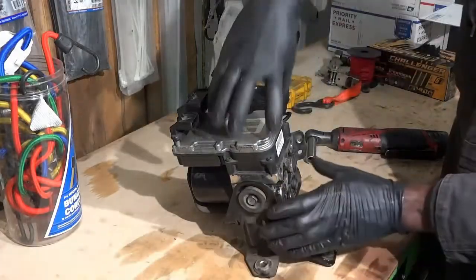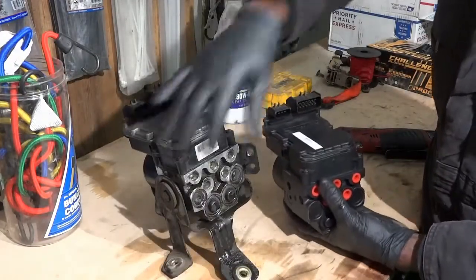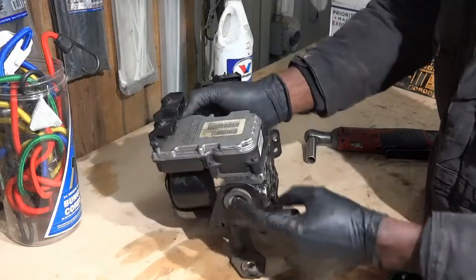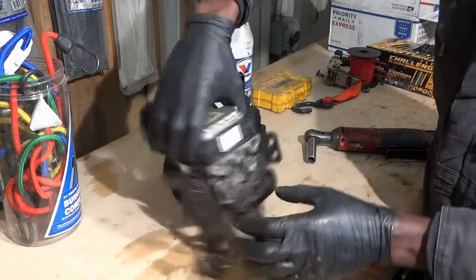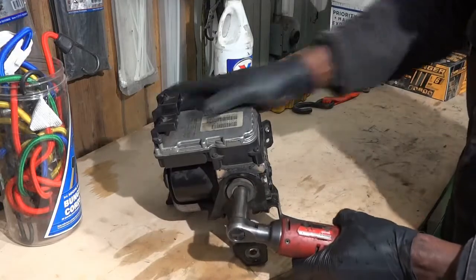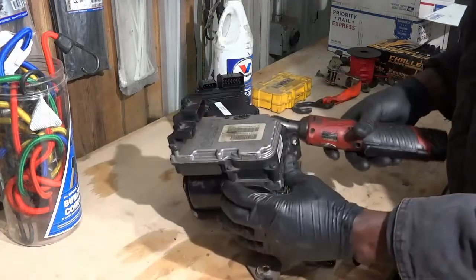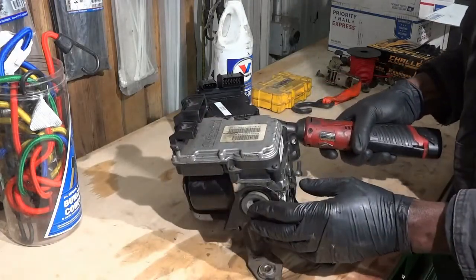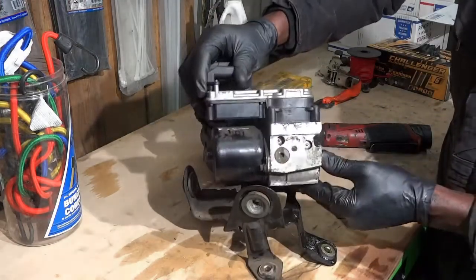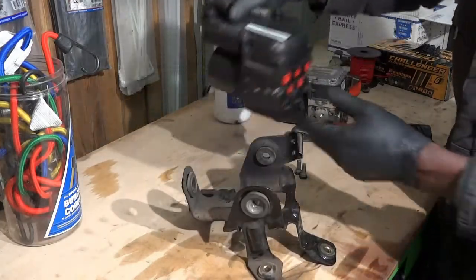Now we're going to remove this old ABS control unit and install this new one on the mounting pad. This has two 13-millimeter bolts on each side. So I'm going to remove those. Here comes the defective ABS control unit. Now we're going to install the new one.